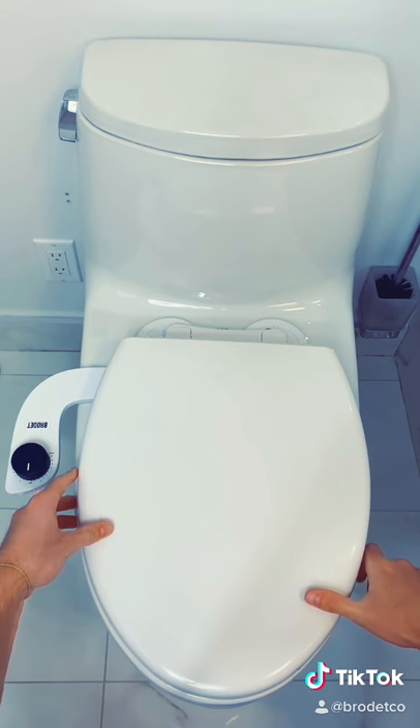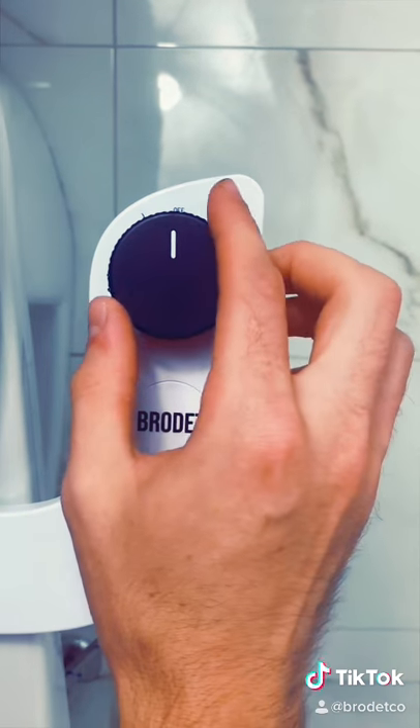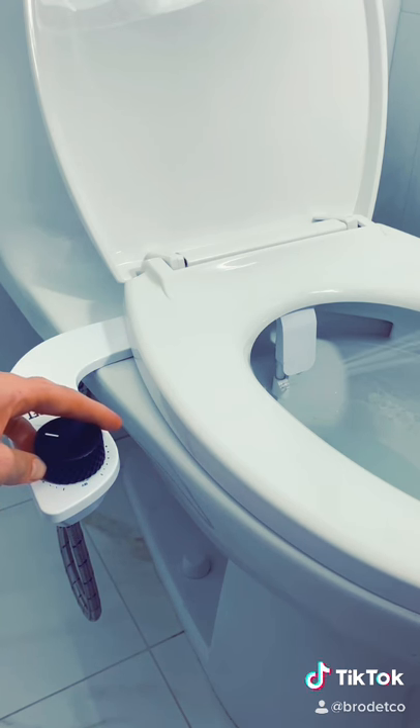When you're done your biz, just twist the knob and it'll shoot some nice water at your bum, leaving it fresh and clean. All you gotta do is pat dry with some toilet paper.